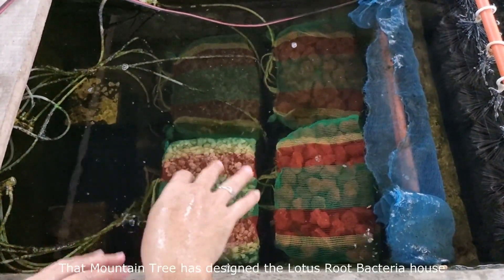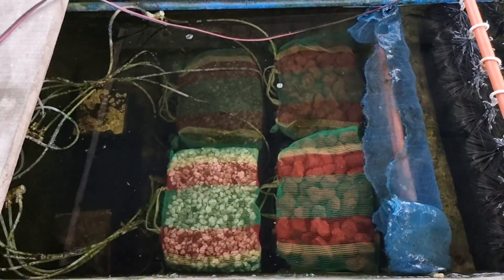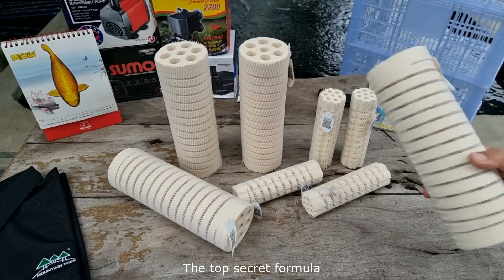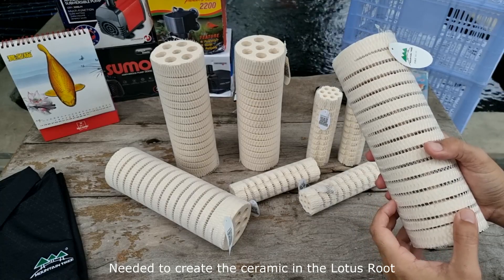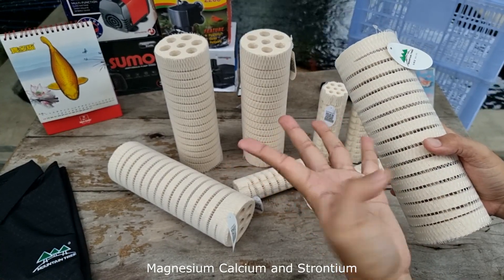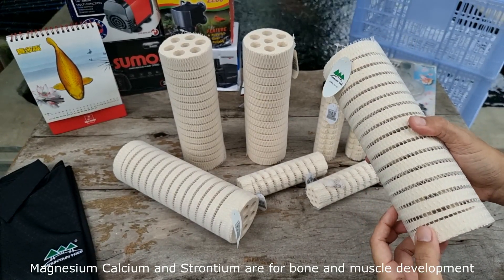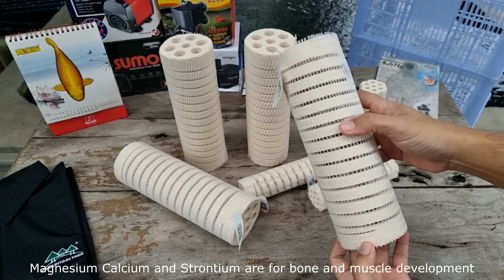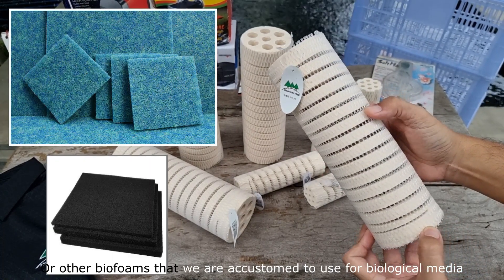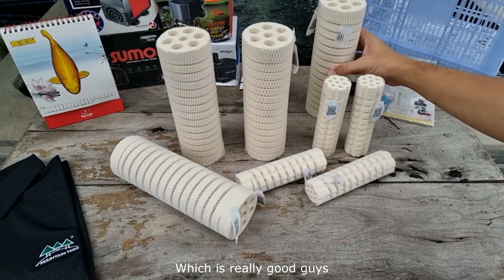It is for this reason that Mountain Tree has designed the Lotus Root Bacteria House to address this deficiency. The top-secret formula used to create the ceramic releases trace mineral elements into the water such as sodium, magnesium, calcium, and strontium. Sodium is for osmoregulation, and magnesium, calcium, and strontium are for bone and muscle development. This important feature is absent from jack mats or other biofoams we are accustomed to using for biological media — so there's another engineering wonder from Mountain Tree.